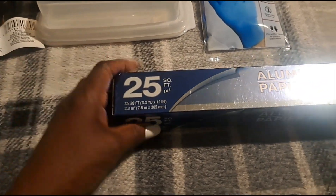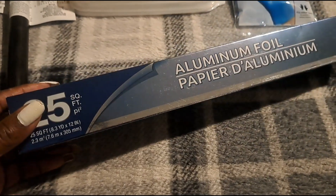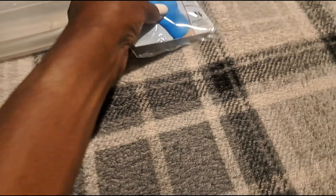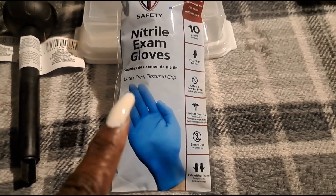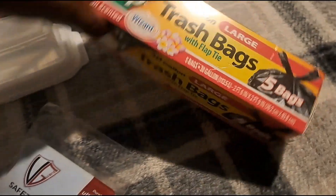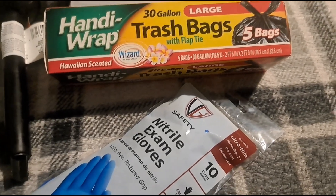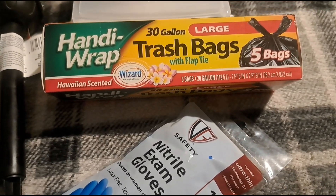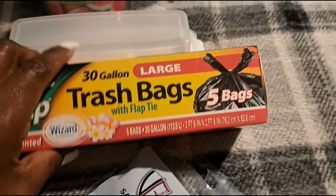The next items I have are from Dollar Tree. I picked up some aluminum foil — 25 square feet for $1.25. I picked up some more nitrile examination gloves; we use these for raw meats. There are 10 pairs of gloves here. And I picked up some handy wrapped 30-gallon trash bags with flap ties — I think these bags are $1.25 at Dollar Tree.